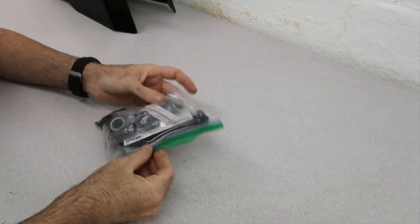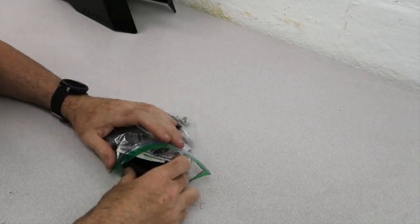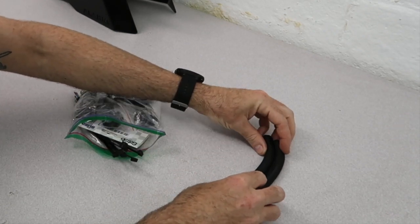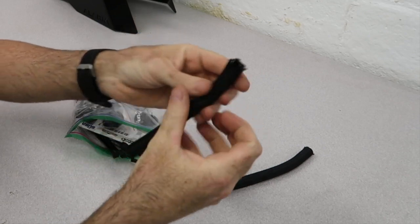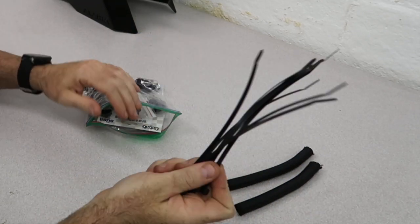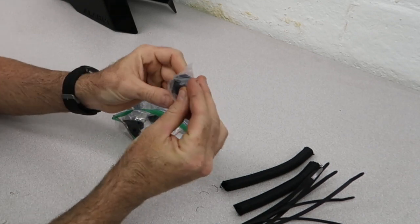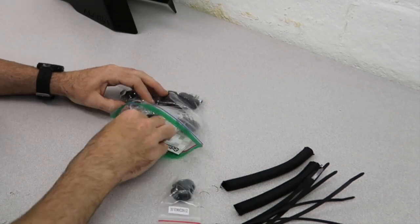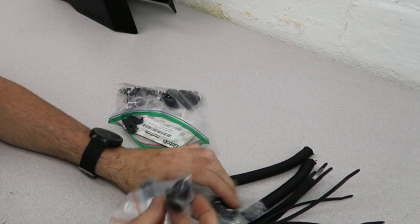You're going to want to take your hardware bag, double-check it to the parts list we supply, and just make sure that we gave you everything you paid for. We've got two anti-abrasion wraps — these are going to go on your hoses later — a few zip ties, and one M22 Setrab fitting to go into the cooler. Two M22 Setrab fittings to go into the cooler.